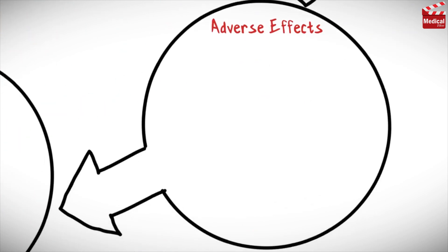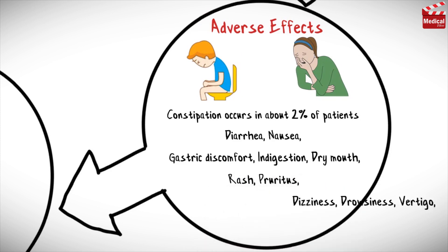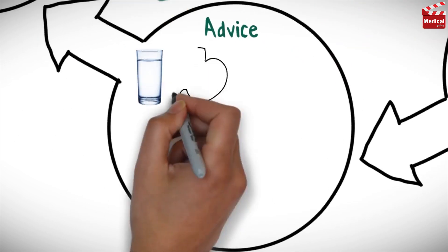Adverse reactions are usually minor and occur in about 5% of patients. Constipation occurs in about 2% of patients. Other side effects include diarrhea, nausea, gastric discomfort and indigestion, dry mouth, rash and pruritus, dizziness and drowsiness, vertigo, and backache.